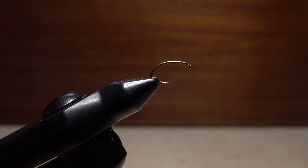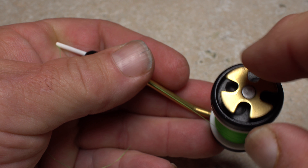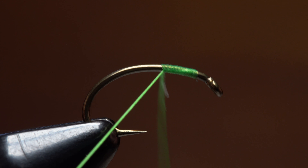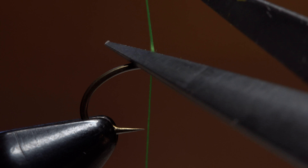After getting the hook firmly secured in the jaws of his tying vise, he loads a bobbin with a spool of fluorescent green UTC 70 denier thread. Start your thread on the hook shank, leaving some space behind the eye, and take wraps rearward to about the hook point before snipping or breaking off the tag.